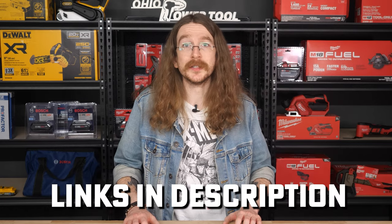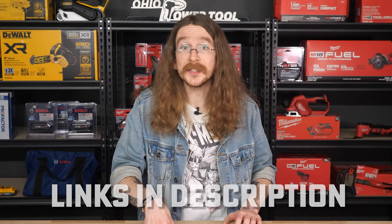33 fantastic new items made right here in the USA to add to your ever-growing collection of tools. All of these great tools are available for pre-order right now at Ohio Power Tool. Grab yours from the links in the description below, and be sure to let us know which new release you're looking forward to the most.